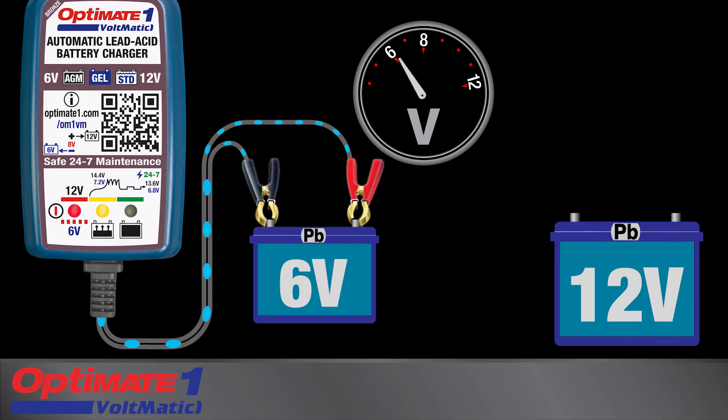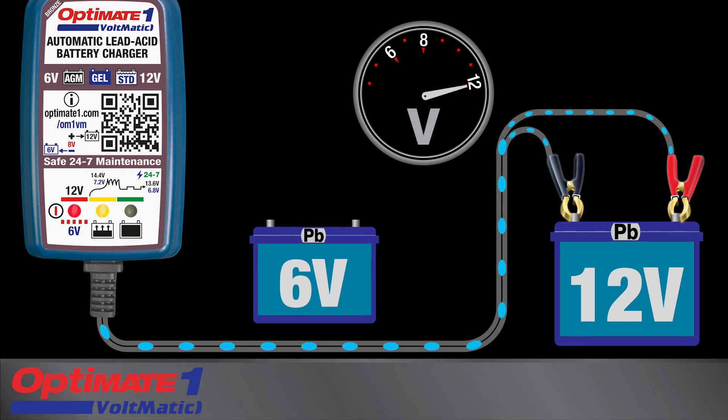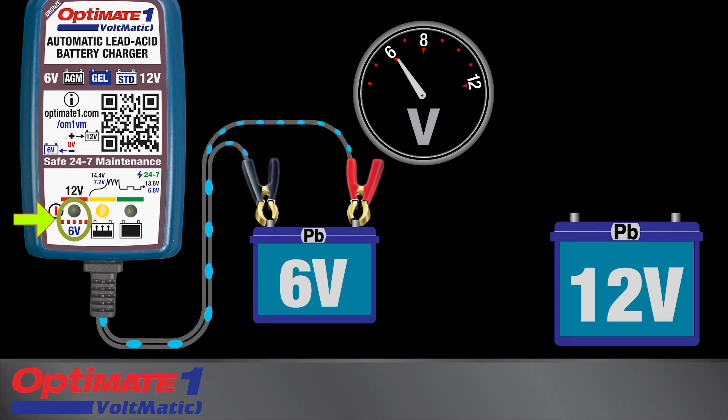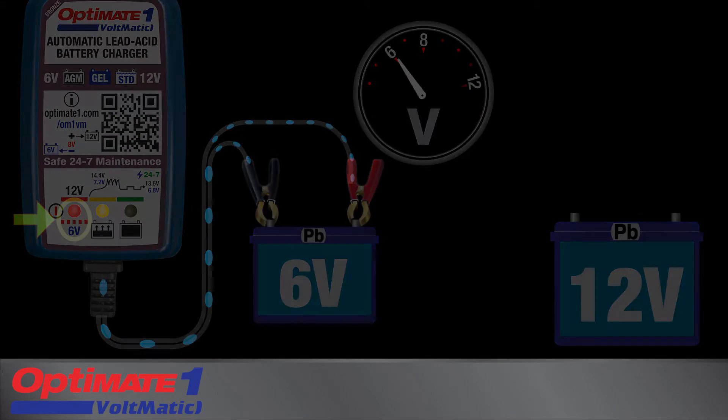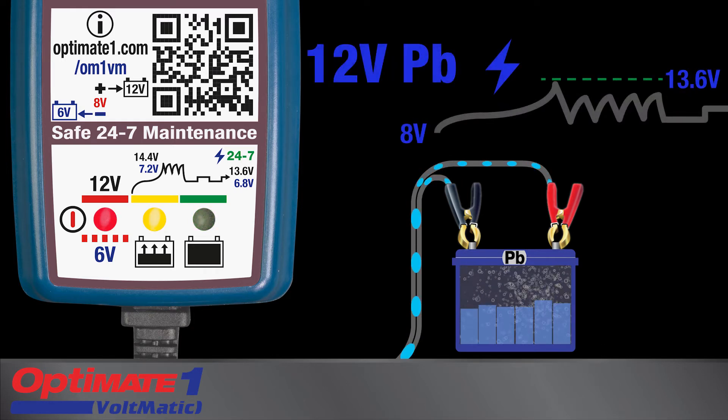The program automatically selects the charge voltage that matches the battery's voltage. For 12-volt batteries, the voltage indicator light will remain full-on. For 6-volt batteries, the voltage indicator light will blink. The charge panel indicates charge progress, both for 6-volt and 12-volt batteries.